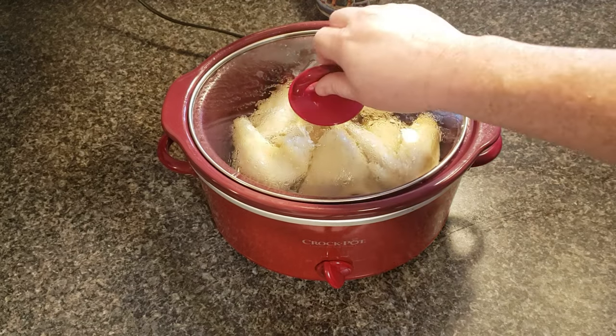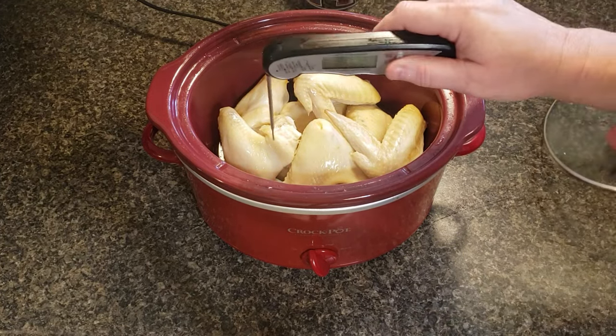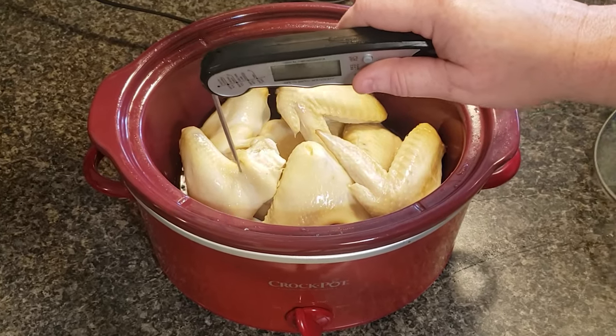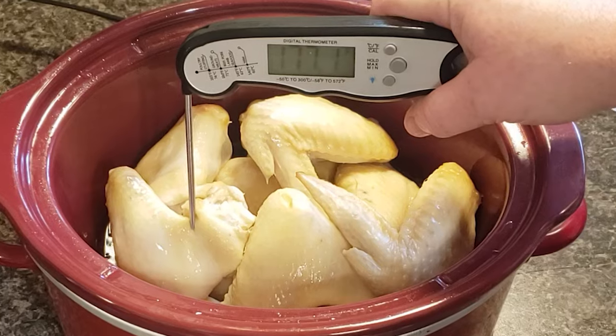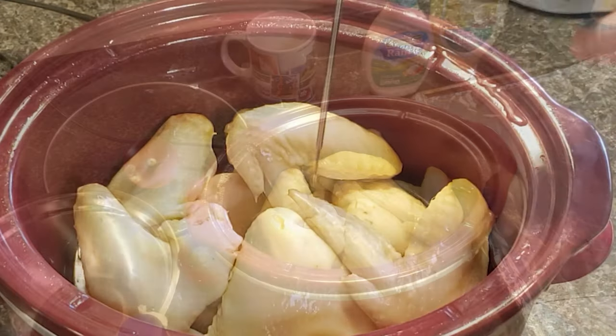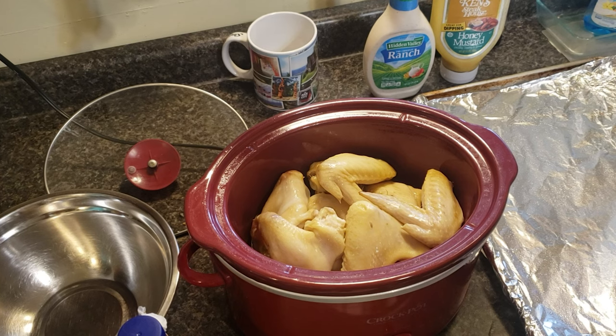Okay, let's check the temperature — they need to be 165 degrees Fahrenheit. These are done.